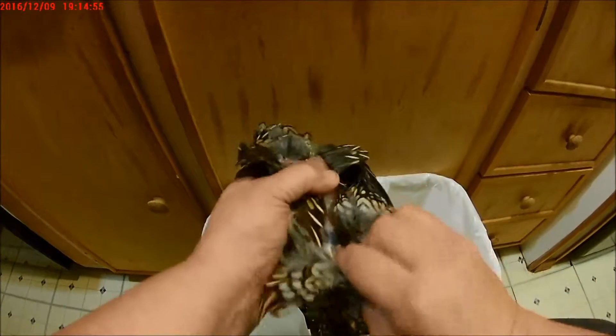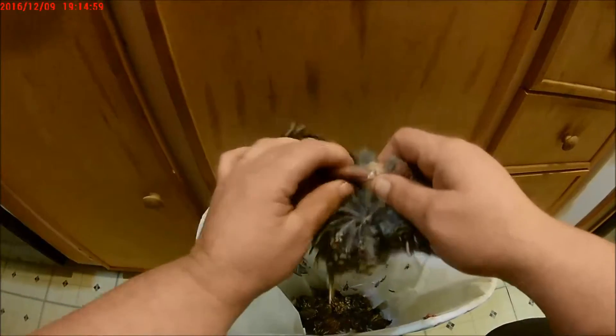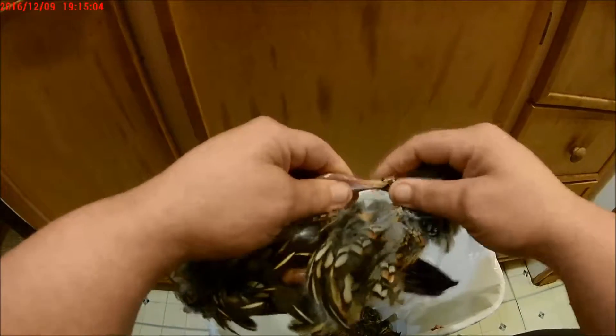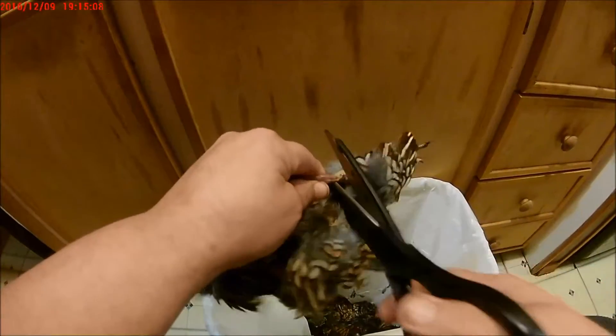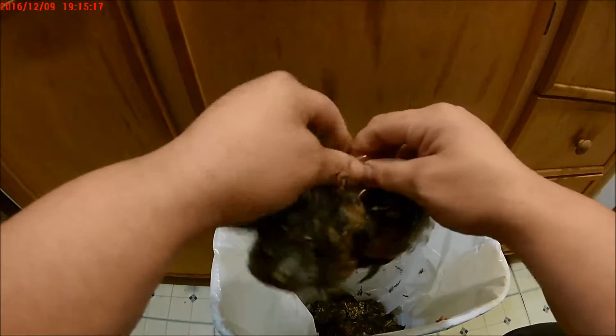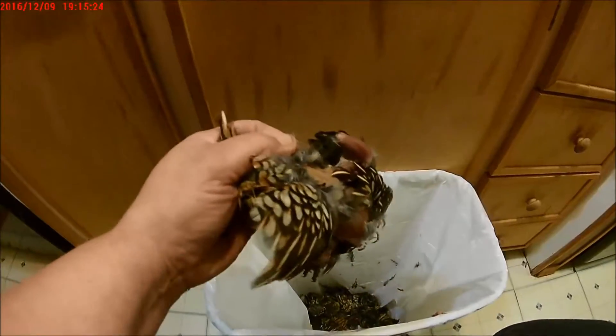Pull the skin all the way down his body till you feel his legs, and expose his legs like that till I get the drumstick out. Then I take my shears and shear that leg off, come over to the other side and do the same thing — snip that off. Now his breast is all clear.